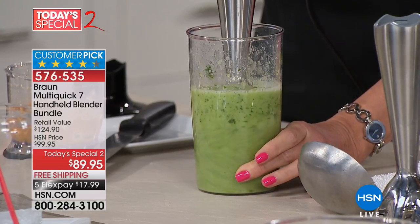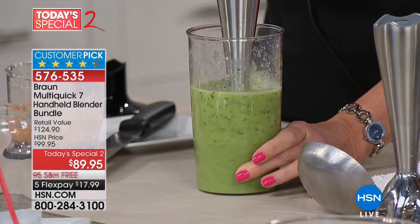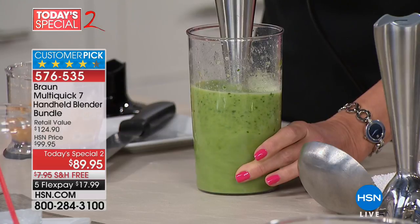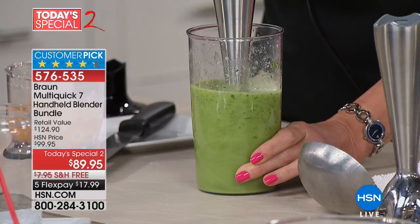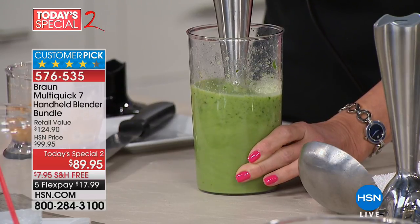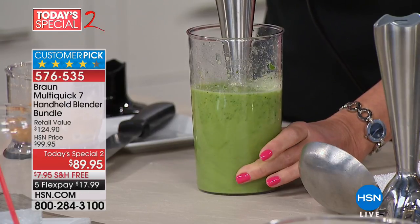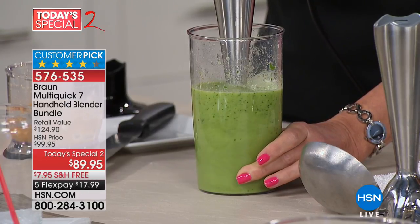My immersion blender is doing the work for me — 400 watts in the palm of my hand is more watts than a lot of blenders, certainly more than a lot of stand mixers. Watch as that vortex just starts to spin. That would never happen with any other stick blender.